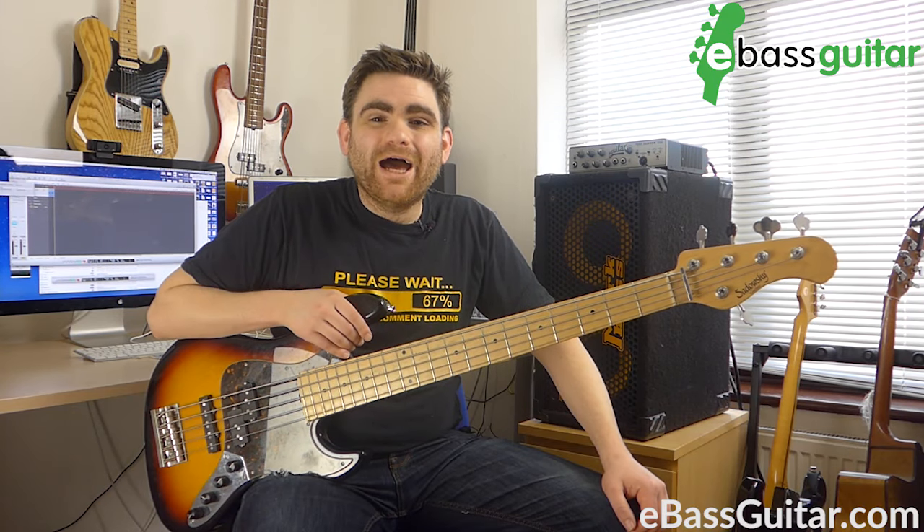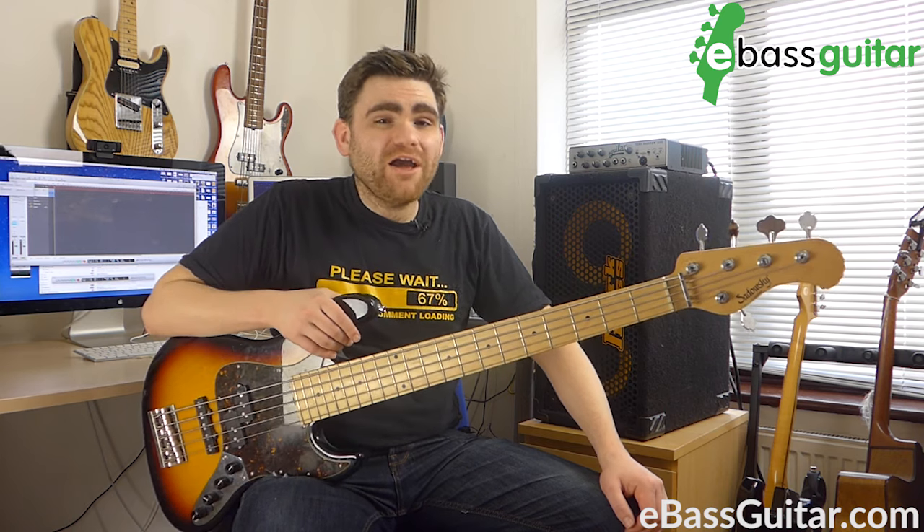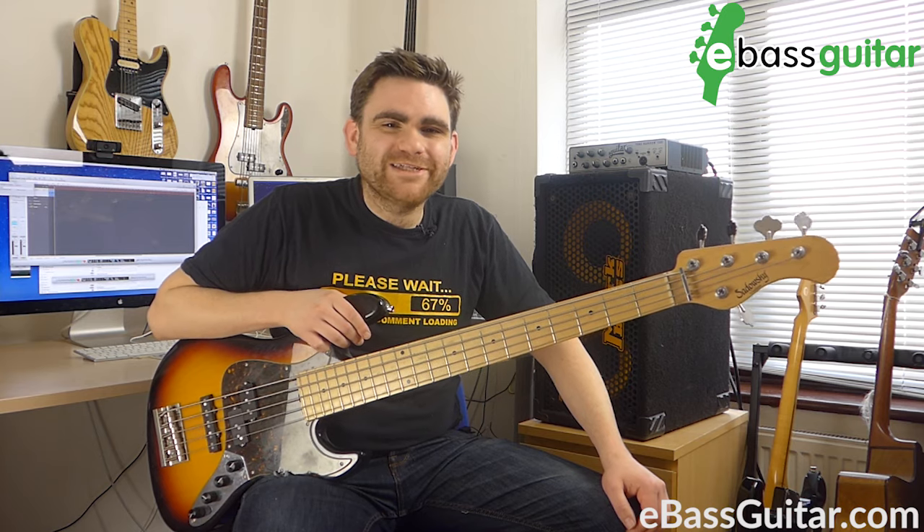It's James here from eBassGuitar.com and if you're interested in the five string bass, I'm going to give you my five steps to getting started with the five string bass. Please do check this lesson out all the way to the end.